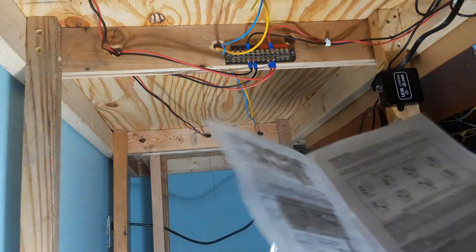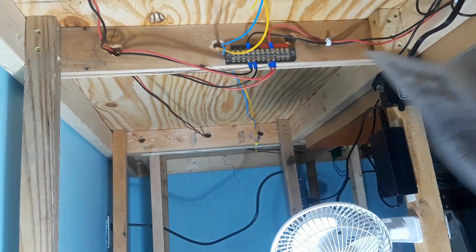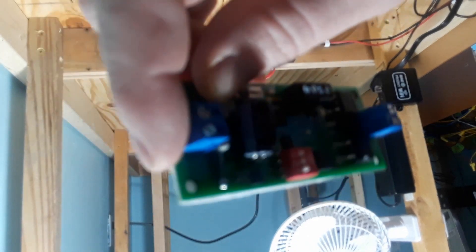According to the diagram, it goes that direction. DCC power goes in this way, goes out that way. So flip it around.